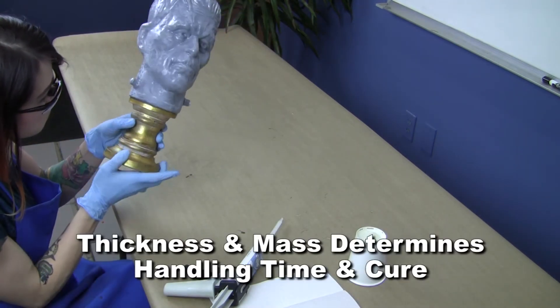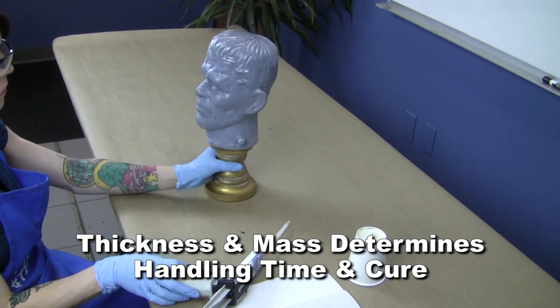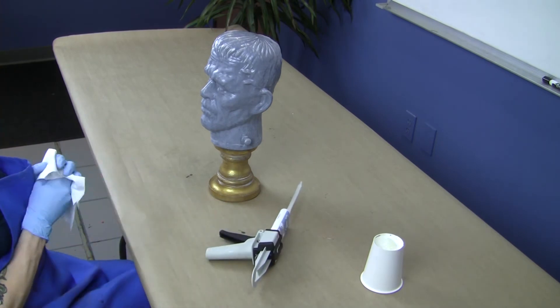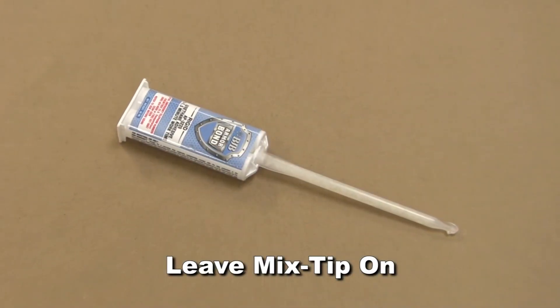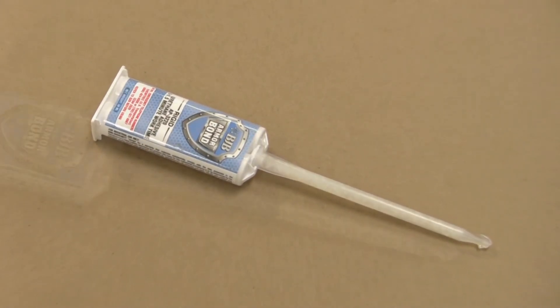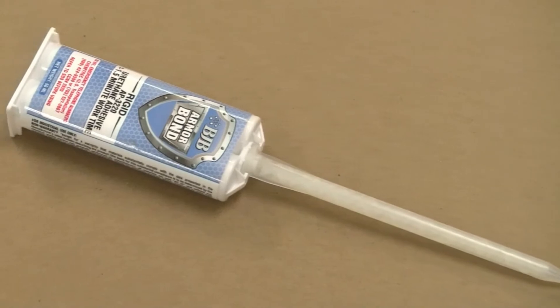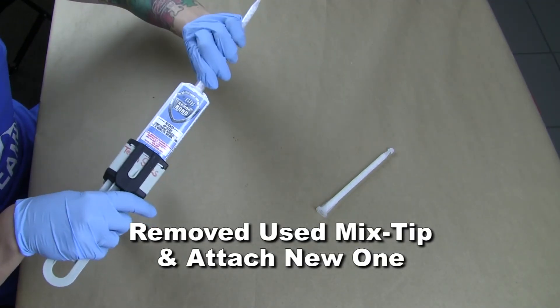Thickness of the bond line and concentrated mass of the adhesive determines handling strength and ultimate cure. Once you are done dispensing, if there is still material left in the cartridges, you can simply leave the mix tip on and allow the adhesive to cure in the tube for storage purposes. This forms a good seal, preventing remaining material from going bad in the cartridges. Simply remove the used mix tip and attach a new one to continue using the cartridge.